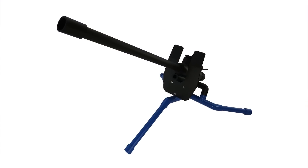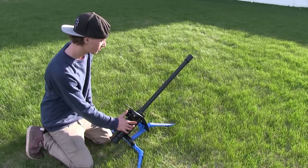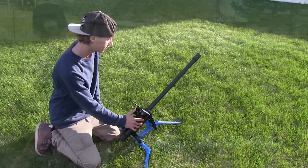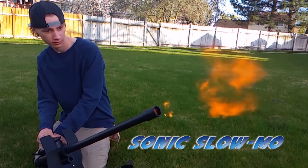So last year, or it might have been the year before, we did the carbide cannon, which was really cool. It runs on calcium carbide and makes a lot of noise — like law enforcement gets in trouble kind of noise, check your local laws kind of noise. So I thought it would be fun to do another cannon, but this time one that would run on alcohol because it's cleaner and a lot easier to come by.